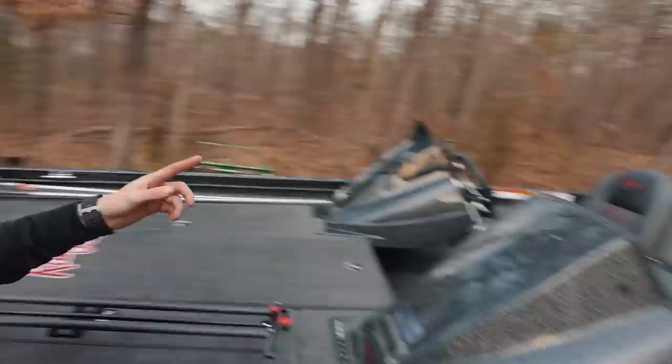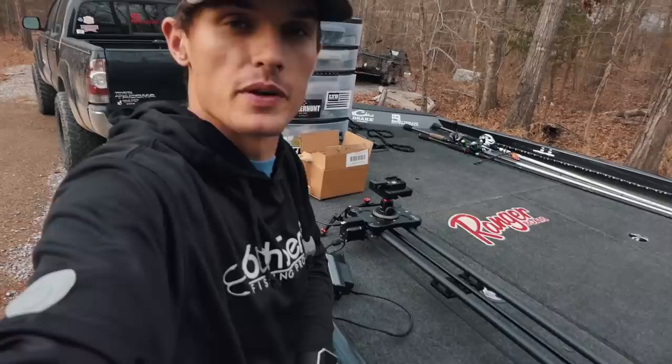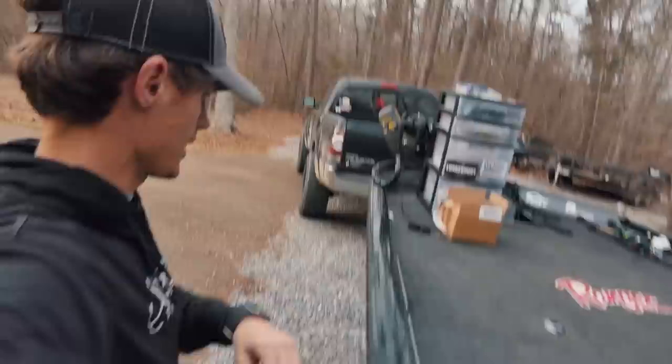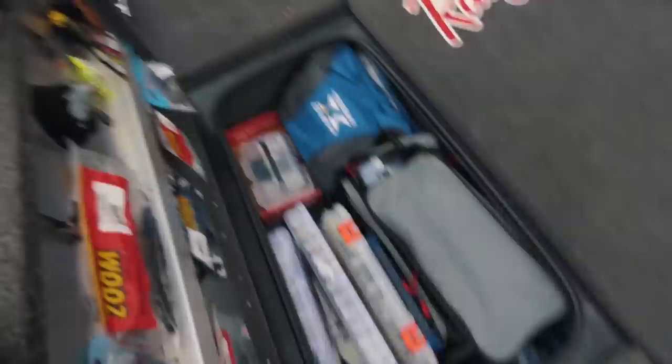I've got the boat pulled out. It's been a long winter and I have a lot of stuff to organize. I have not been doing a good job keeping all this stuff organized. I have a box with a bunch of stuff in it — it kind of looks organized from this point of view, but we're gonna get into it and I'll show you what I'm doing.